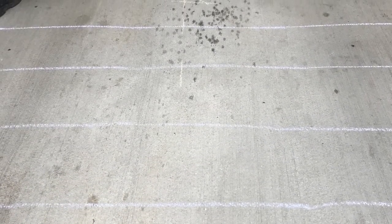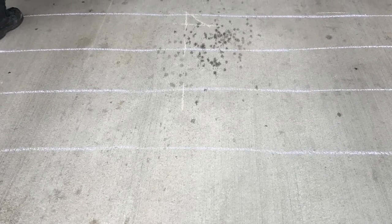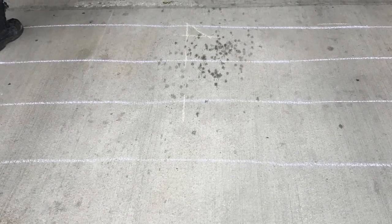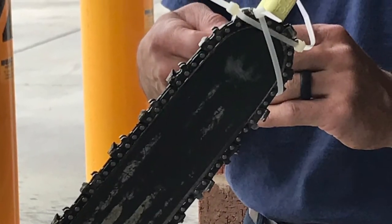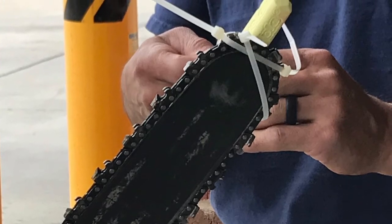First, you use chalk to draw roof rafters. Draw them however rafters typically are run and spaced in your response district. Second, attach a piece of chalk to the saw bar with zip ties — I recommend at least two zip ties.